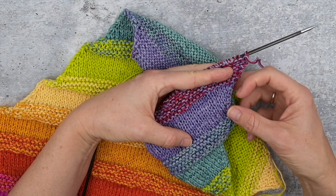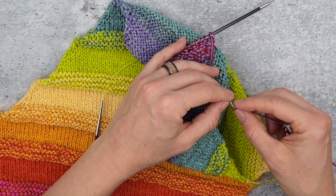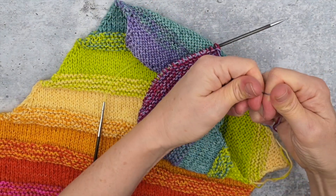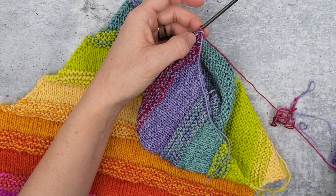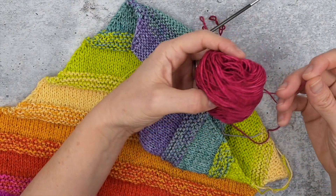Now we'll do the stockinette single color section. I will just break this yarn with about 10 centimeters or 4 inches, then cut that yarn and remove it.